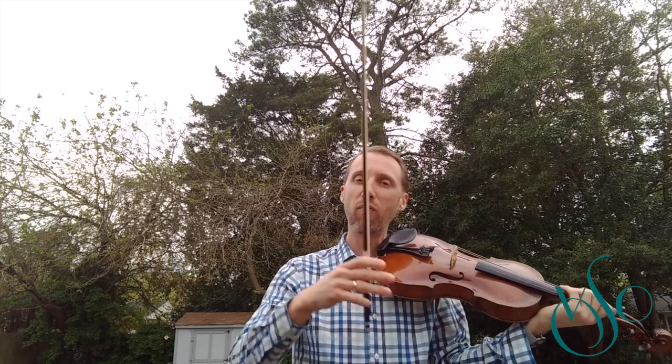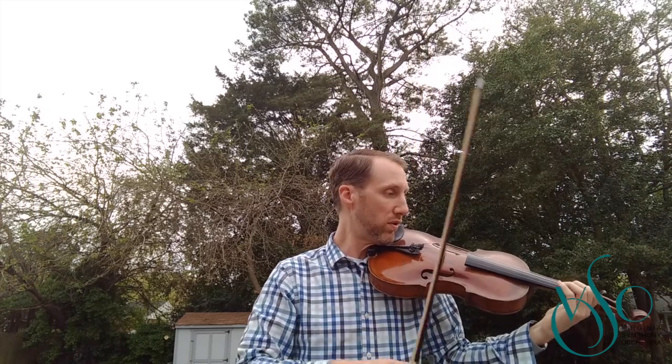Why don't we pick it up — let's go between that and performance tempo. About this. One, and two, and one, and two, and...